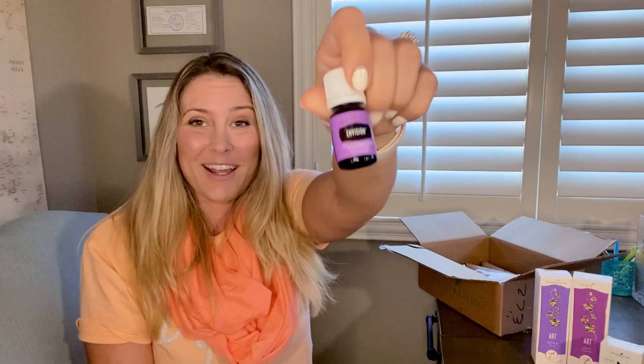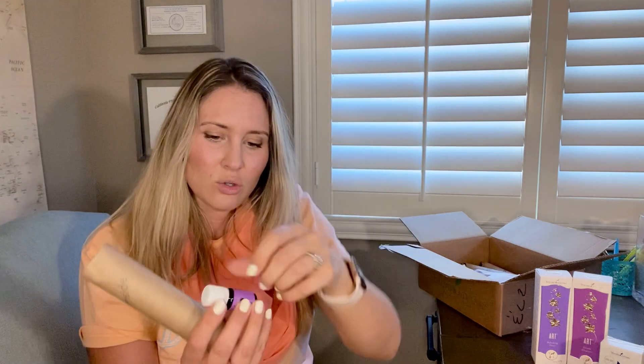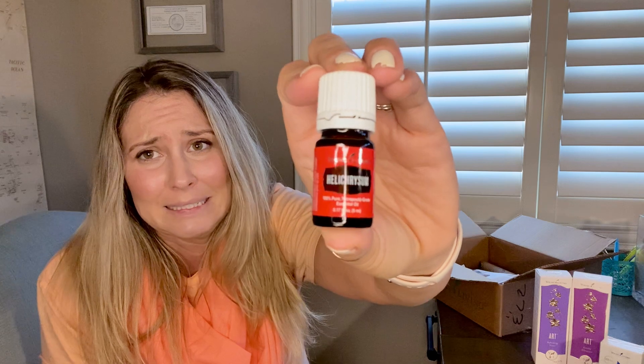This one I got for free — Vision. I actually already have it and I really like it. The smell isn't something I'd want to smell every day, but it's a blend of essential oils that actually triggers your brain to think about the future. That's what I've been doing in 2021, especially with all the ideas I've been coming up with regarding building my own business.